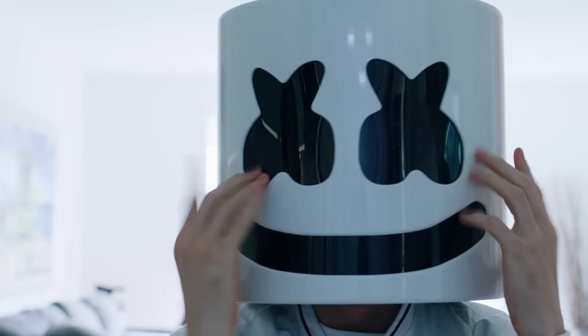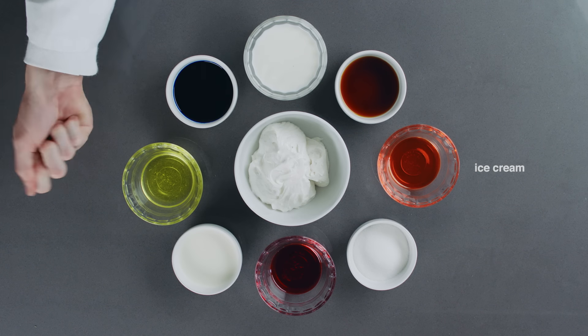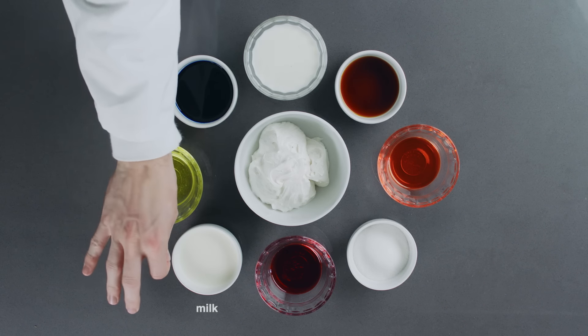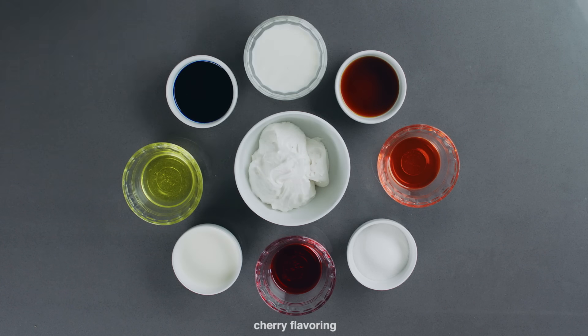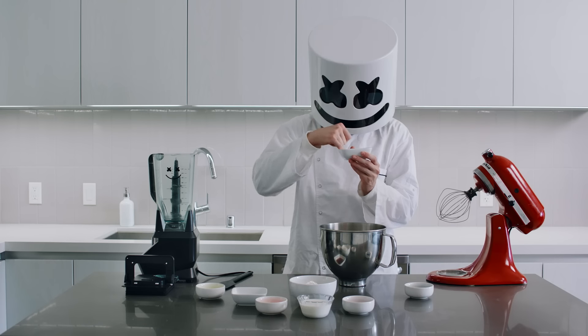For today's recipe, we'll need: ice cream, milk, lemon, orange and cherry flavoring, blue food dye, heavy whipping cream, sugar, and vanilla extract.